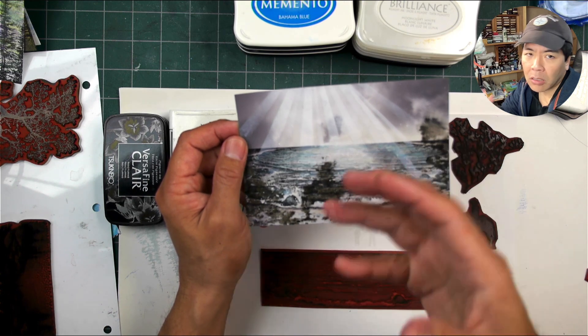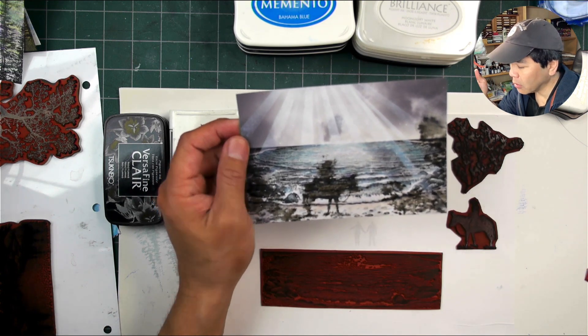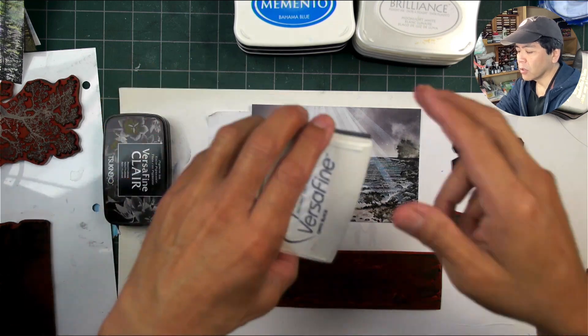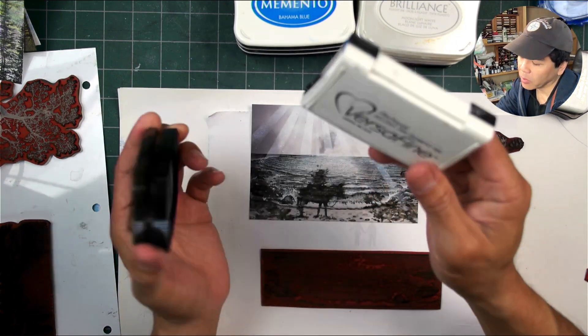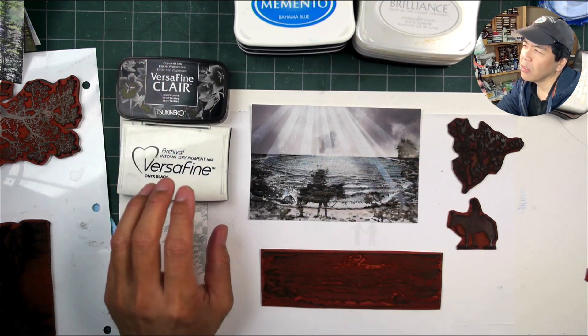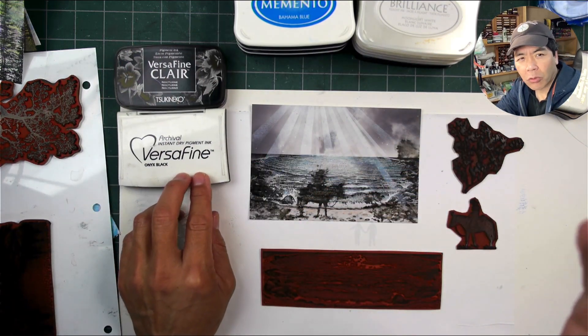It kept kind of blurring out — in other words, it never dried. And that was the Versafine Claire. They're both pretty much the same in terms of the viscosity of them and the formula, though Versafine Claire is a little bit better.